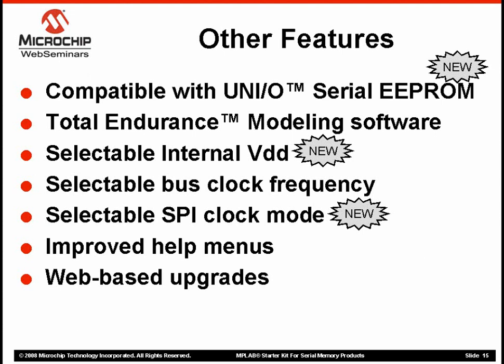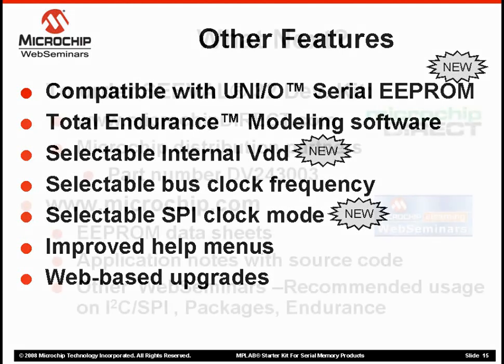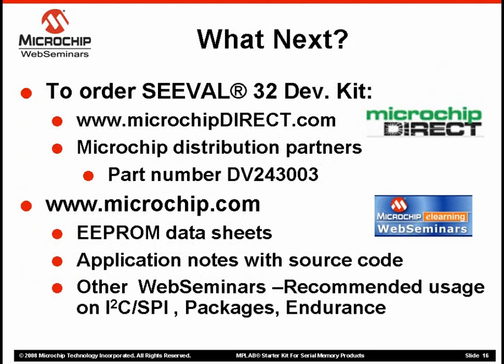Finally, the kit also contains a quick start guide, a CD-ROM with all the required software, and several sample files to help you get started right away. There are two ways to order this starter kit. You can go to our online store at www.microchipdirect.com, search for the Memory Starter Kit, and purchase online with a credit card.